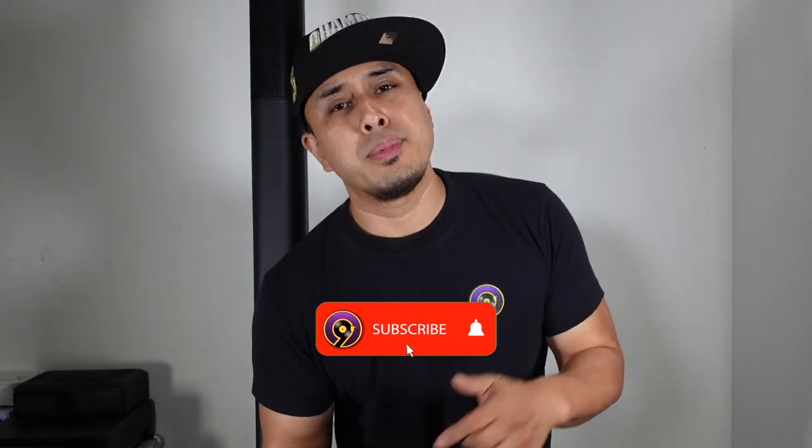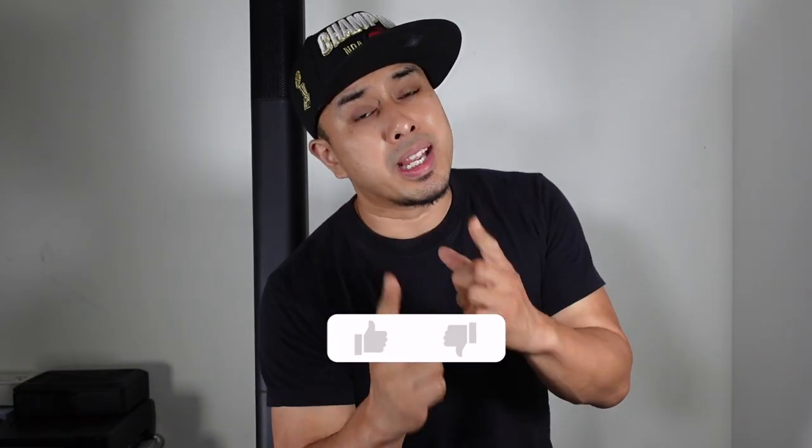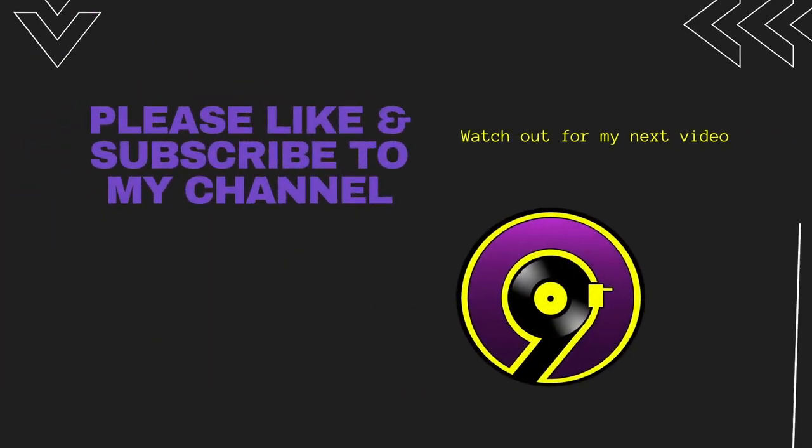So there you guys have it — that's the review of the EXM Mobile Tower. If you have any questions about this system, if you want to get it, if you think I missed something, let me know down in the comments and I'll be happy to answer. If you like this kind of content, please subscribe and like this video so I can keep making stuff for you guys. This is DJ9 signing off — we'll see you in the next one.